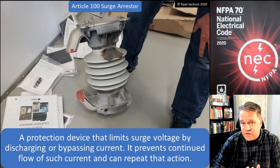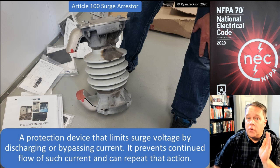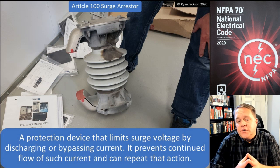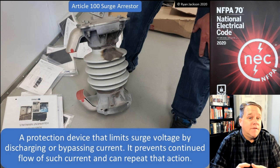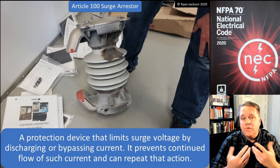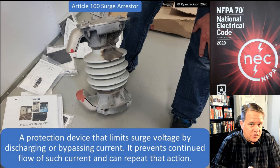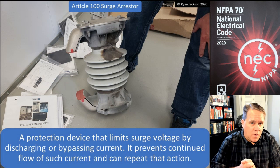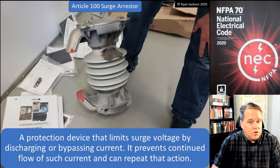Next up we have surge arrestors and surge protection devices in Article 100. A surge arrestor is a protection device that limits surge voltage by discharging or bypassing current. It prevents continued flow of that current and can repeat that action — it's not a one-time use piece of equipment. A surge arrestor is used in systems operating above 1,000 volts.